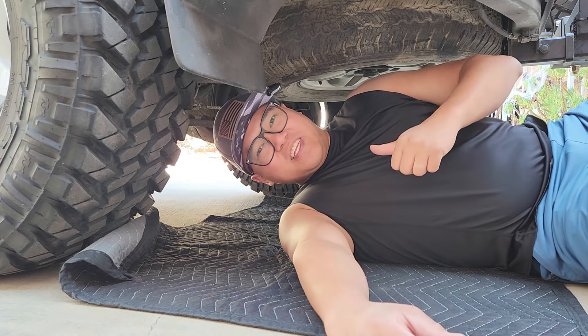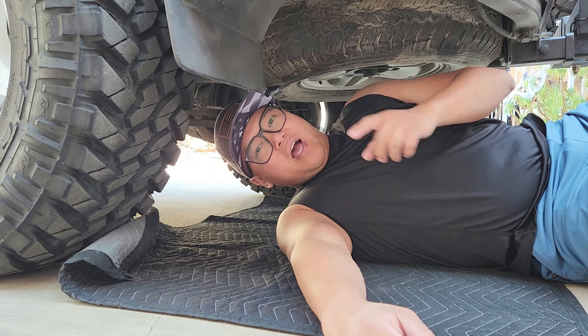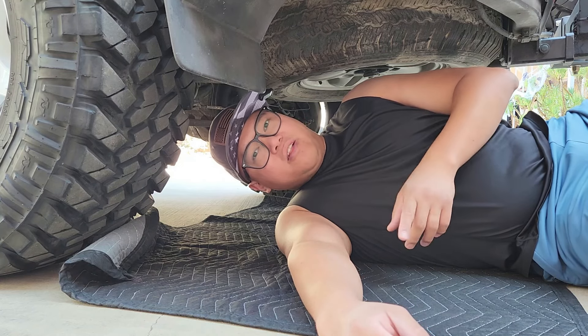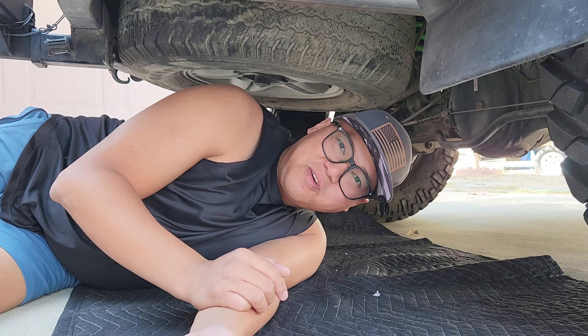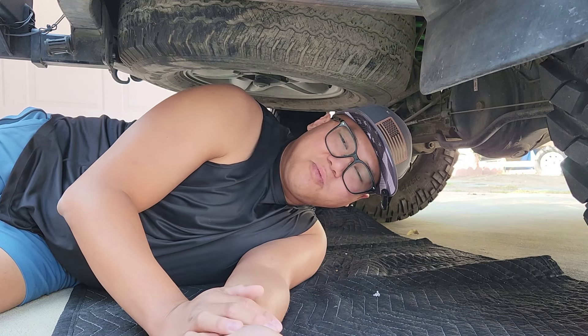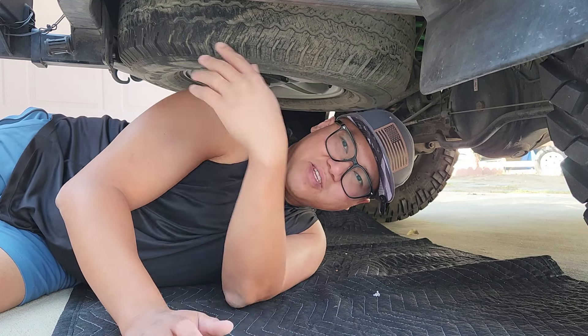Hi, my name is Vin and welcome to my channel. For today's video I'm going to be showing you guys how I'm going to remove the spare tire for my LX470. Before we move forward, I just want to ask you guys to like and subscribe to this channel — although I don't post a lot of videos, it just helps me in the long run. Now let's dive right in.